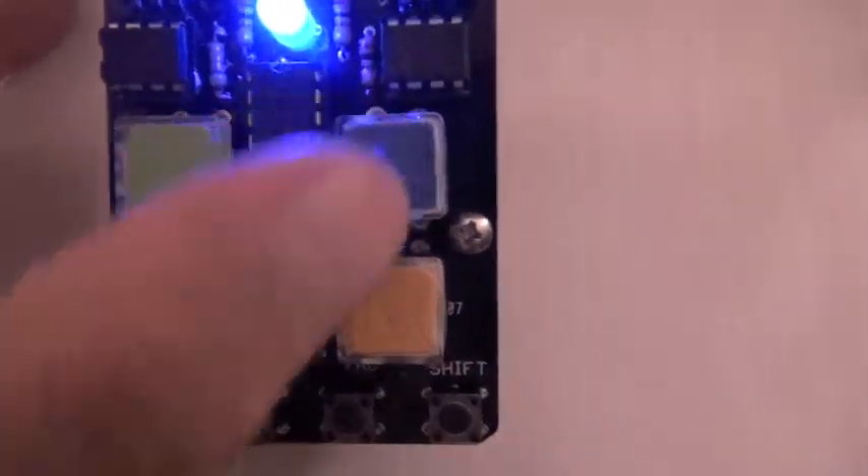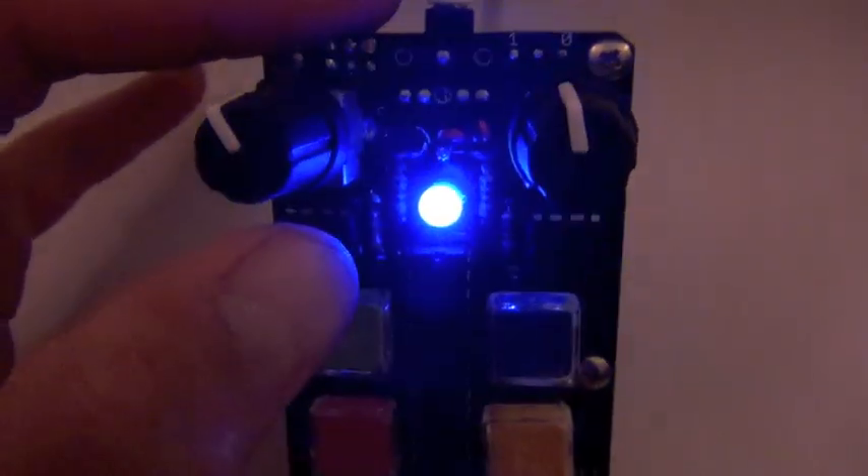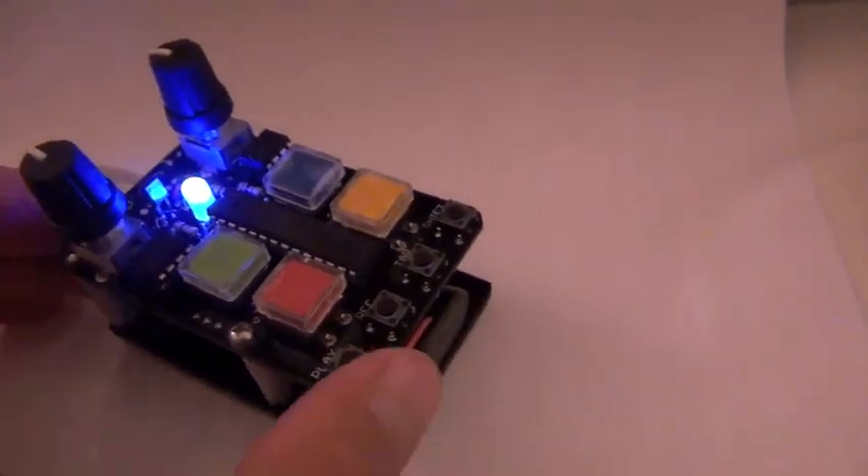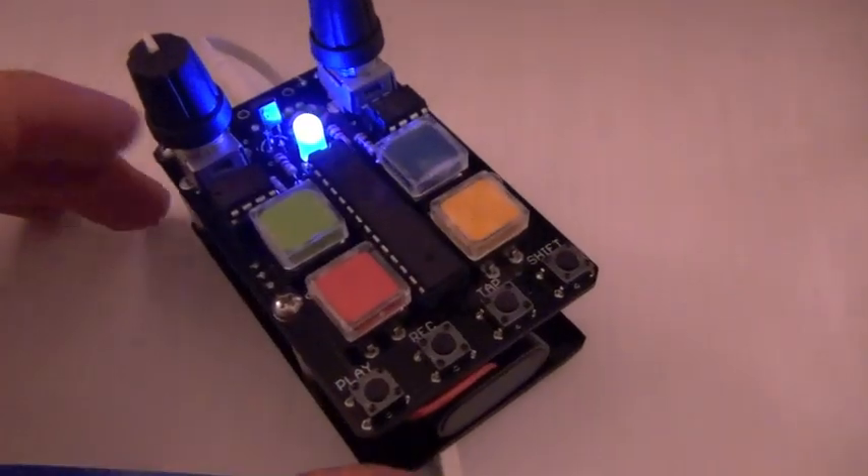So, let's take a look at the front. We've got four buttons, a blue LED — I'll venture to say this is actually a multicolor LED, which we'll take a look at in a second — and then two knobs, two potentiometers. This is actually a drum machine. Yes, a rhythm machine with adjustable tempo and four sounds.